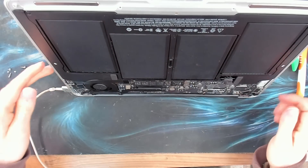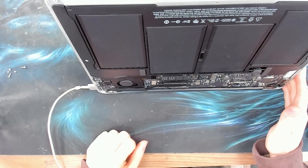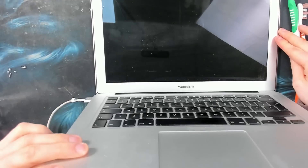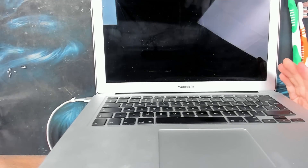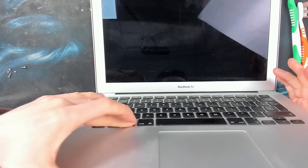Plugging it in with the battery disconnected first — we've got a green light on the charger and fan spin. Is that going to boot? Lovely. Can I get the boot menu just so it doesn't actually start into macOS? There we go.